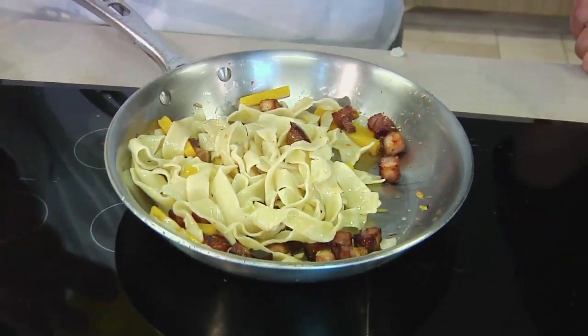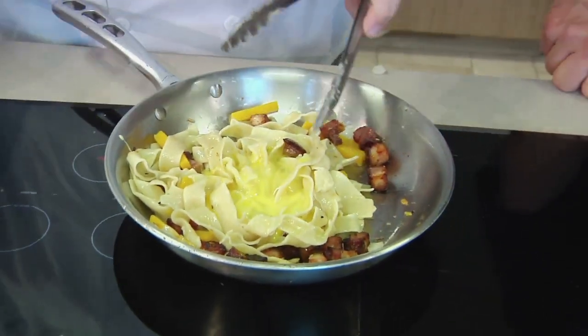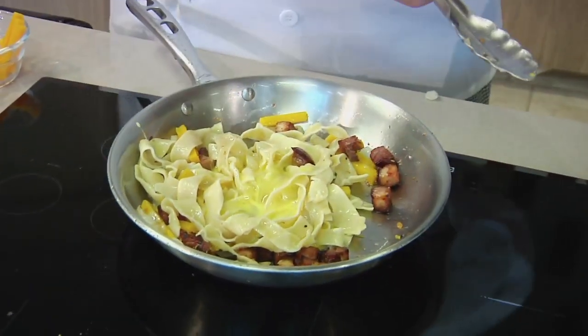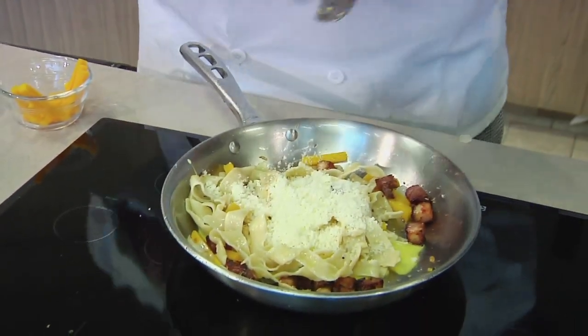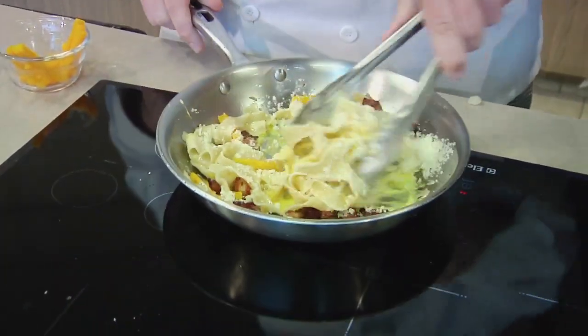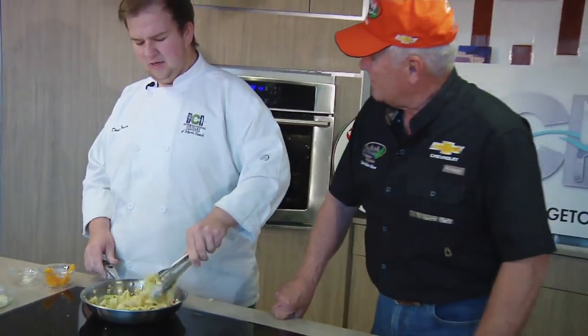So now what we're going to do — we have two whole eggs, whisked — we're going to go in with that, along with some Locatelli Pecorino Romano cheese. When I was younger, my grandfather would say this is all we can use — it's the best, the best of the best, imported directly from Italy. This cheese is actually from Rome. And your family — where were they primarily? They were from Umbria, which is in the central part of Italy. But they would get it imported to the United States when they moved here.